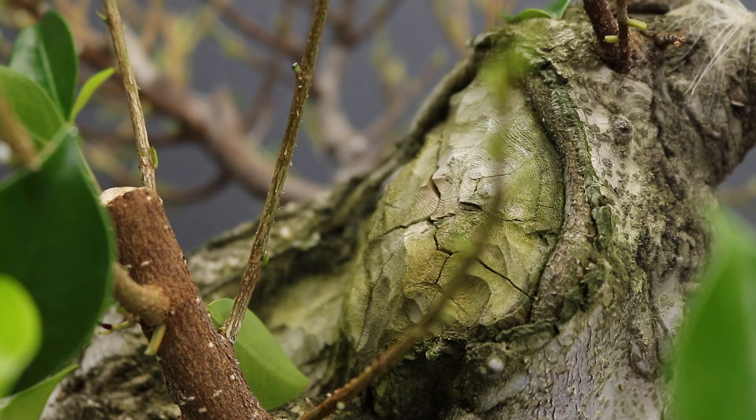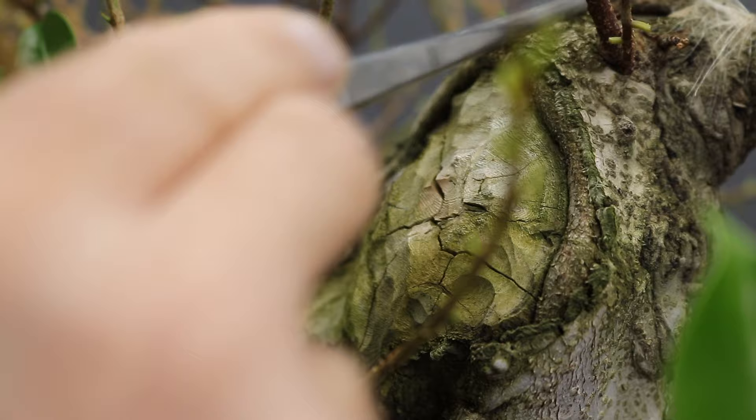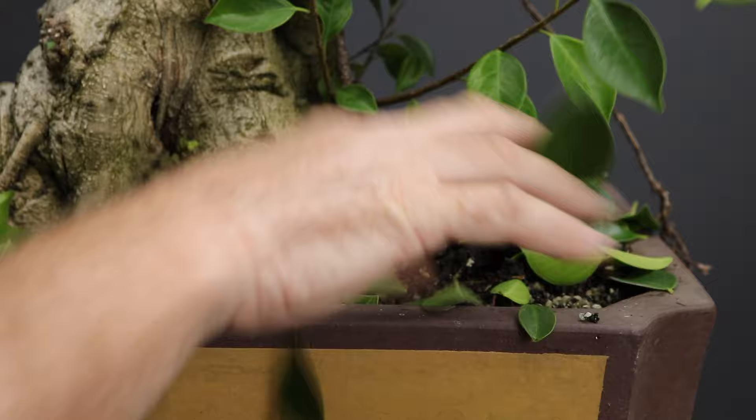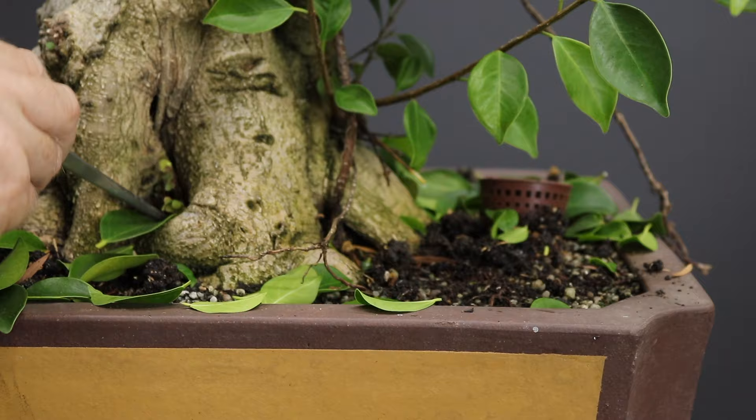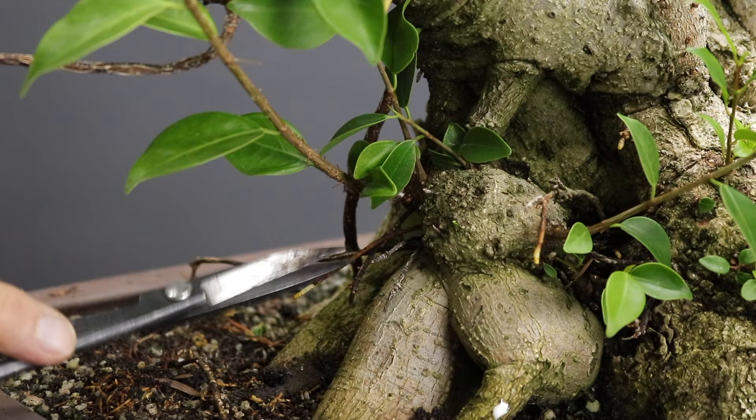There was a fairly large section of trunk which remained in this area that I removed or reduced with carving bits. Now with a sound base on which to callous onto, you can see this tissue is forming along the edges of the scar. Before carrying on I'm just going to quickly remove the leaves that I've cut off and also clean up the surface of old fertilizer. It's always nice to work in as clean a space as possible.